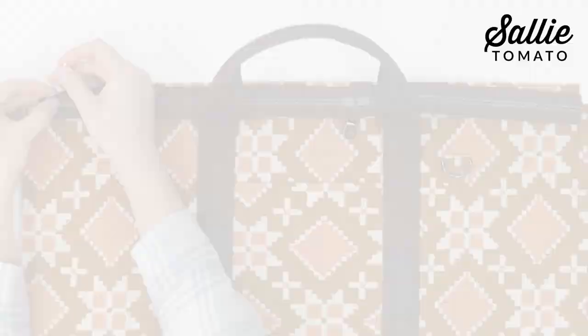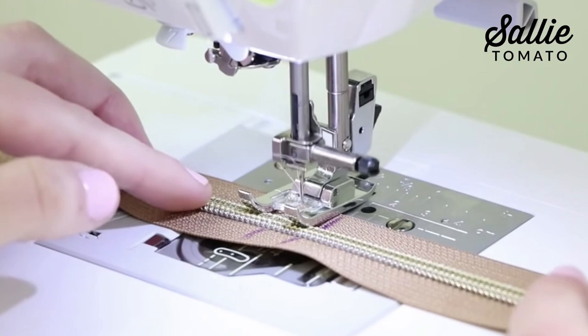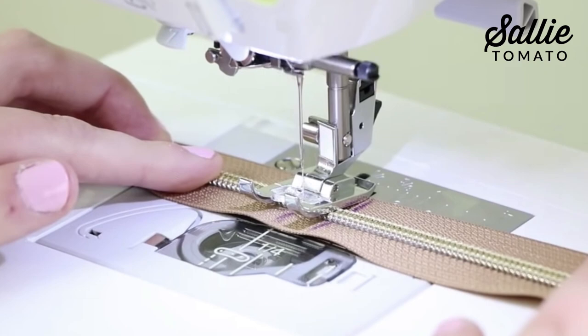I highly recommend top stitching across each raw end of the zipper tape to help prevent your pull from coming off in a later step. You can do this if you're using Sally Tomato nylon coil zippers by the yard or any nylon coil zipper. If you're using metal teeth, you'll want to have the exact size zipper needed for the pattern.